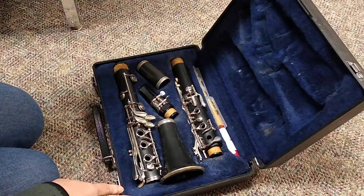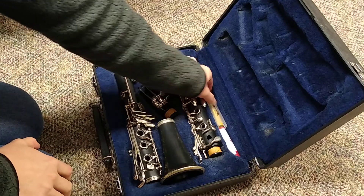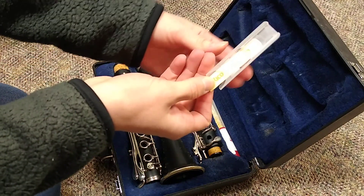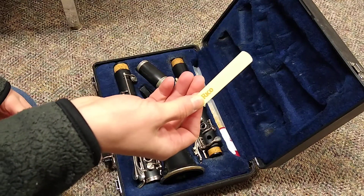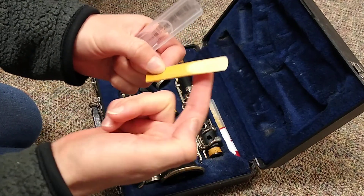When you open your case, all your pieces are in here. The first thing you want to do is take out your reed to start getting it wet. You'll slide it gently out of the case and stick this part of it into your mouth to get wet.